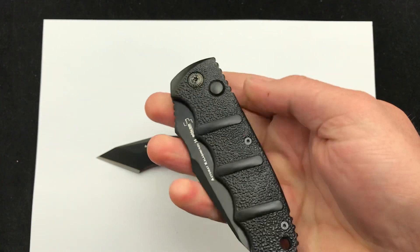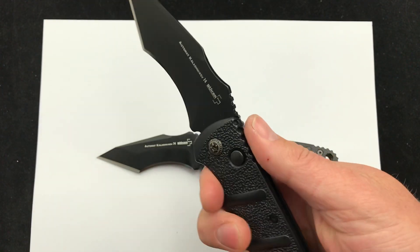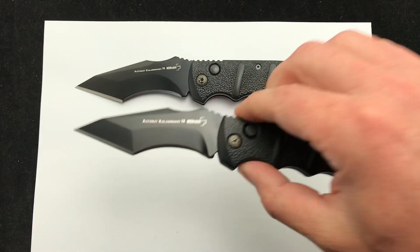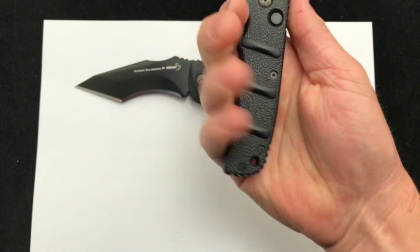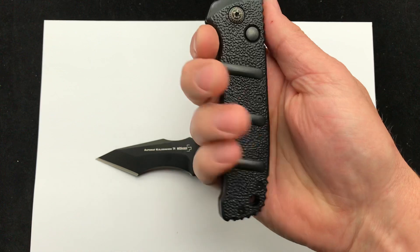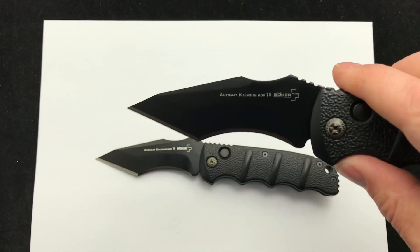So if you are going to go with the Recurve Tanto side opening auto Kalashnikov, would you go XL or do you go regular size? Here's a good look at it in my hand. They're both made with the same construction — aluminum handles, deep clip, and the Recurve Tanto blade.